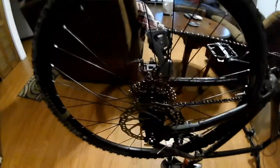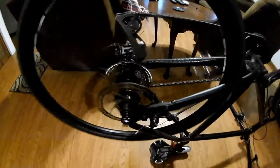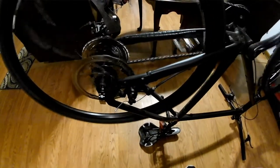Alright guys, got the wheel on. I think I'm going to have to fix — put a new chain on anyway.